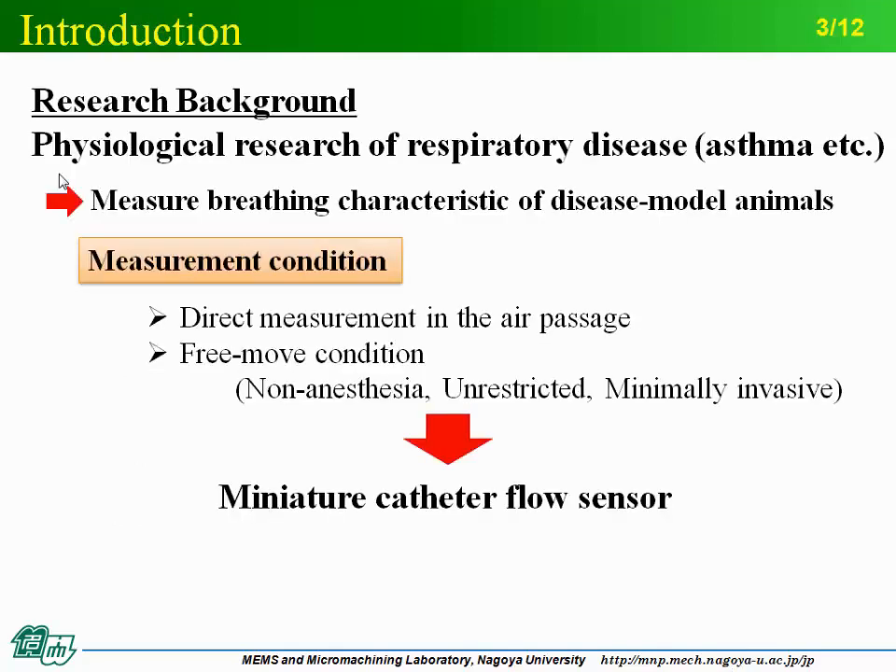For understanding the physiological relationship between respiratory diseases and symptoms, disease model animals are basically used. Tidal volume values are measured to evaluate the respiratory function of the animals. As measurement conditions, direct measurement in the air passage and free-movement condition are required. So, we previously developed a miniature Cassette Flow Sensor.